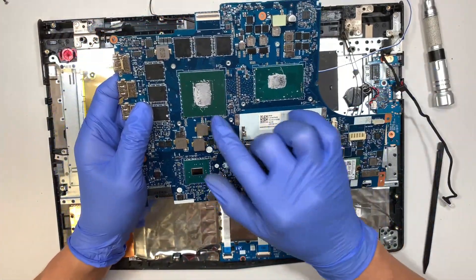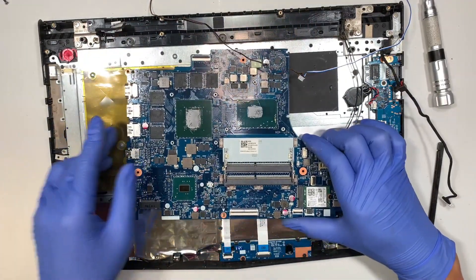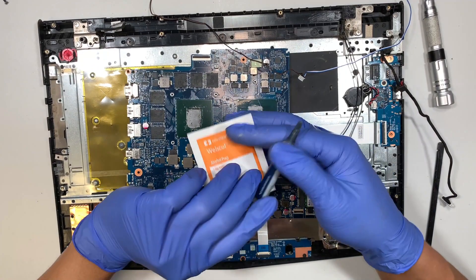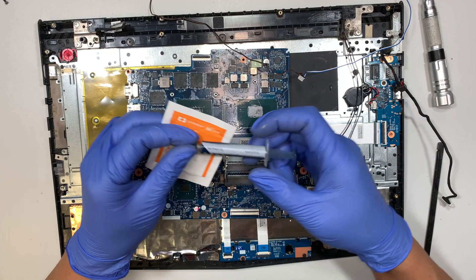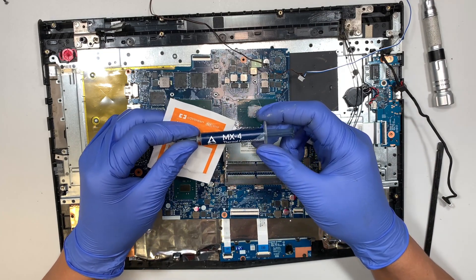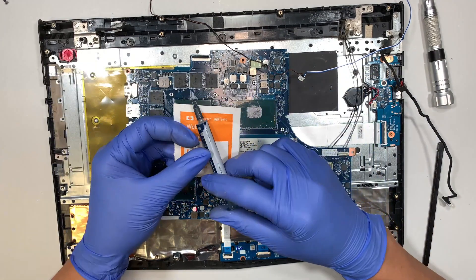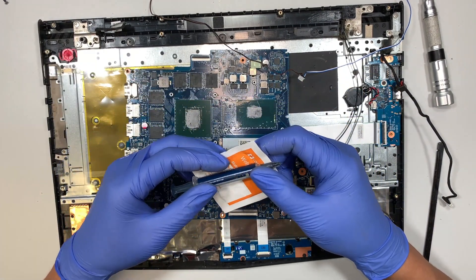If your CPU and graphics card are getting too hot, get some alcohol wipes and wipe down the CPU and GPU to clean them, then apply thermal paste or thermal compound. This will give you a better cooling system and conduct heat much more efficiently.